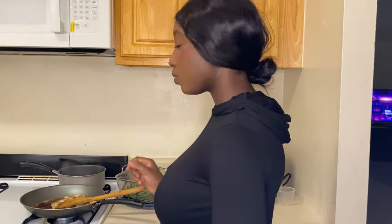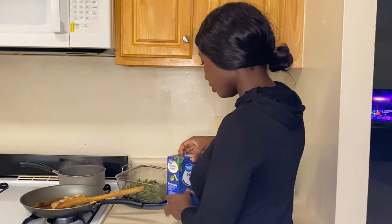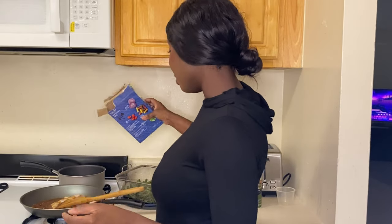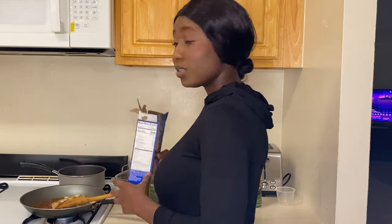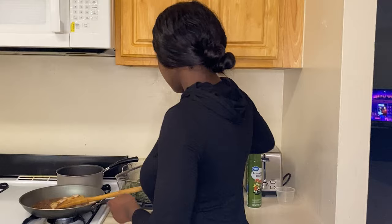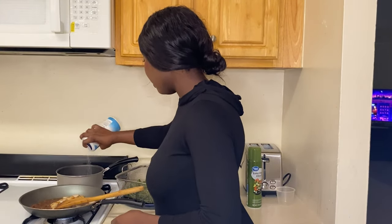My pasta water is done so I'm pouring in some rotini pasta. I'm making two servings — one for me and one for someone else. My portion is smaller because I'm cutting back on calories. I'm going to add in some salt.